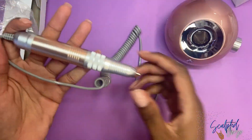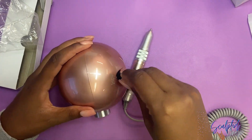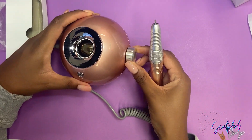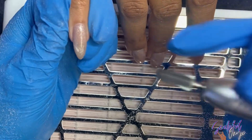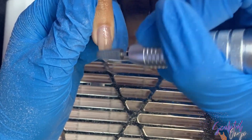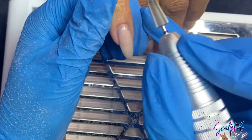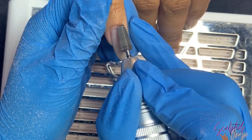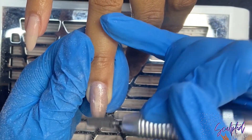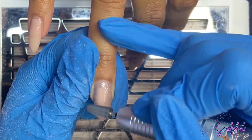Once you plug it all in, the hole in the top is where you'll put the handpiece. I wanted to test this e-file right away — my main test is how well it removes product. Here I'm removing the gel polish on my client's acrylic nails with an extra coarse carbide bit. The e-file works pretty well. It's very beginner friendly, goes up to 35,000 RPM, pretty sturdy, and does what it needs to do.